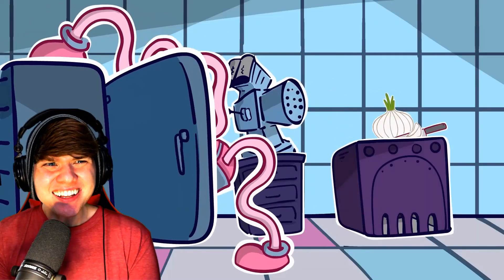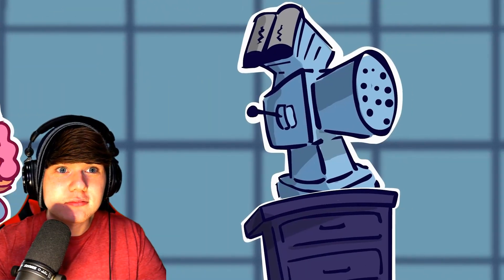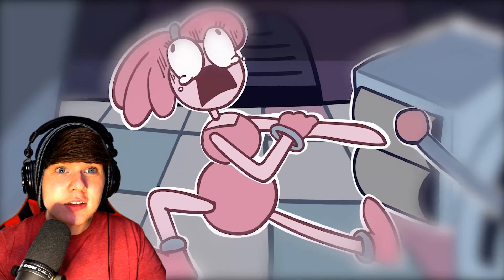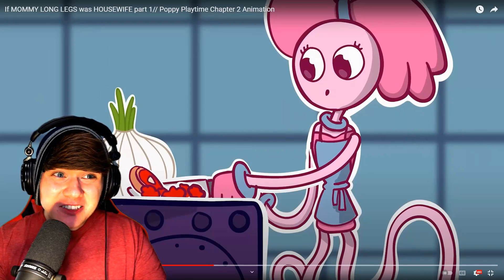Dude, okay. Dang dude, the fridge, no! Bruh, this is starting out extra sauce, dude. Oh my goodness, Mommy Long Lux. Dang, that is extra terrifying! Dude, no cap, that is so creepy!